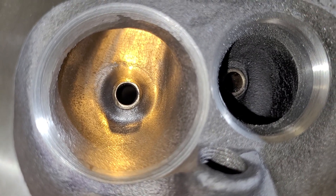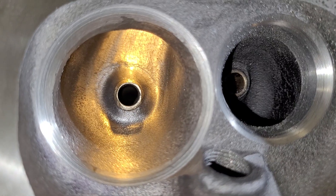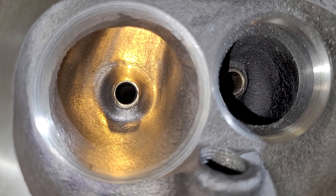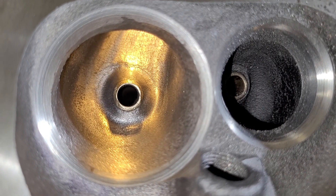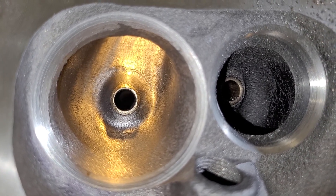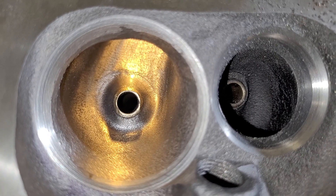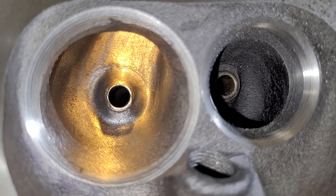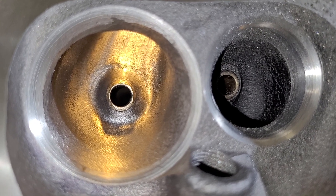He wanted to pay me for the valve job I had to redo. I said if you want to pay me extra money, send the manifold and I'll do the manifold for that extra money. I wanted to do it anyway — I'll have the heads done by the time the manifold gets here, and we'll see how much a stock Victor Jr knocks the flow down. Then I'll do what I can with the intake and calculate exactly how much horsepower we can make.